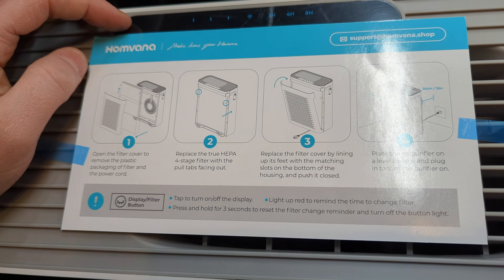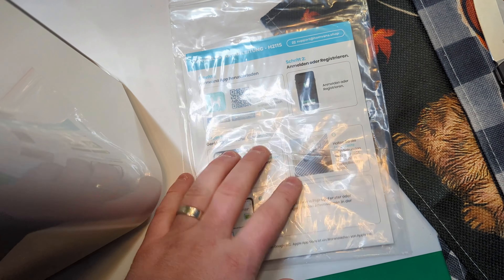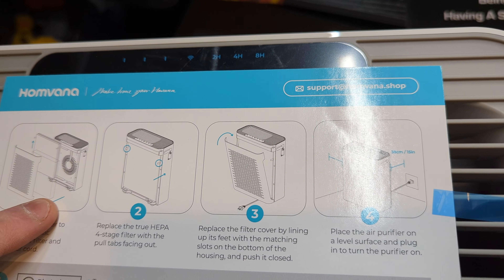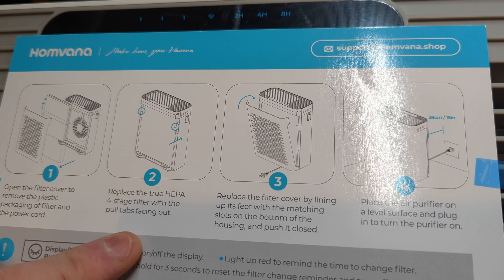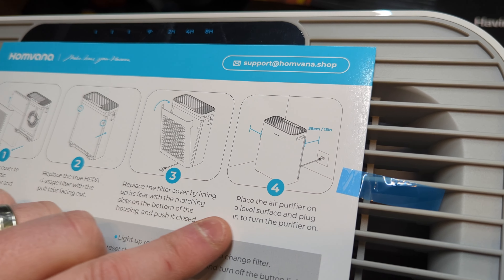You can download the app right through the manual — the manual tells you how to do all that. On top it goes through all the settings. It shows you how to open the filter and replace the true HEPA filter by pulling out the tabs.